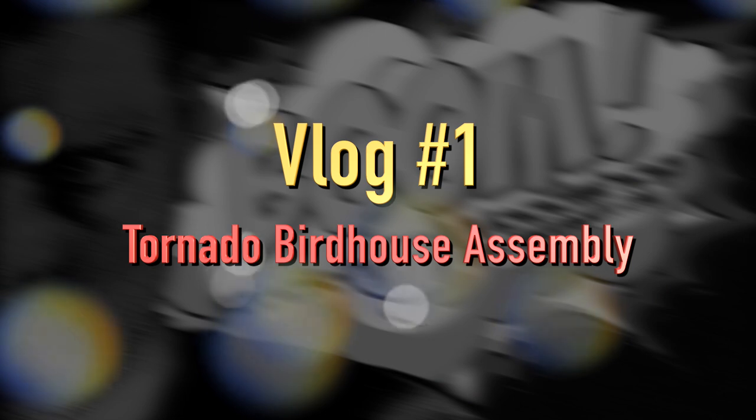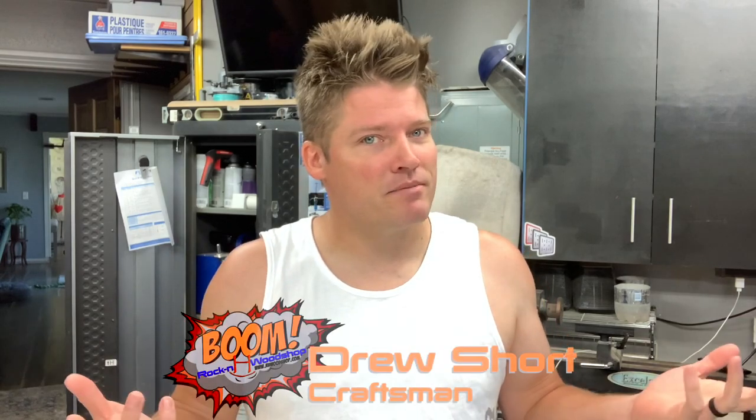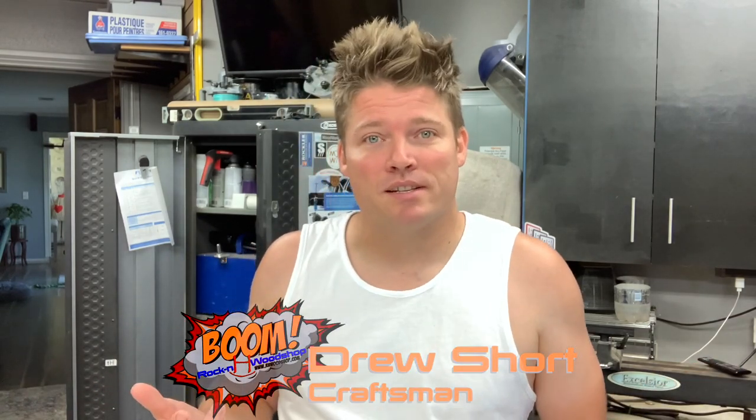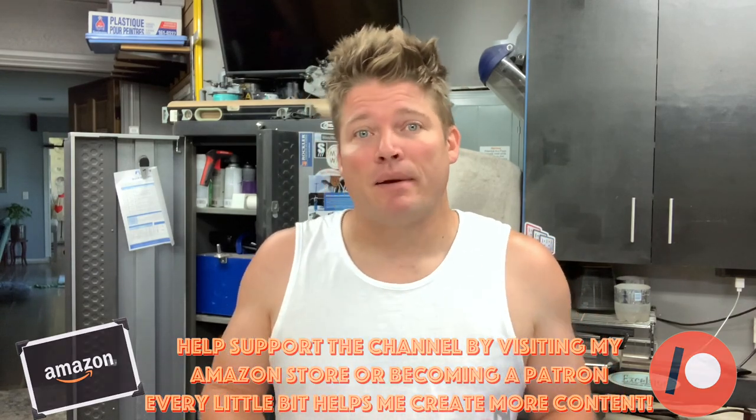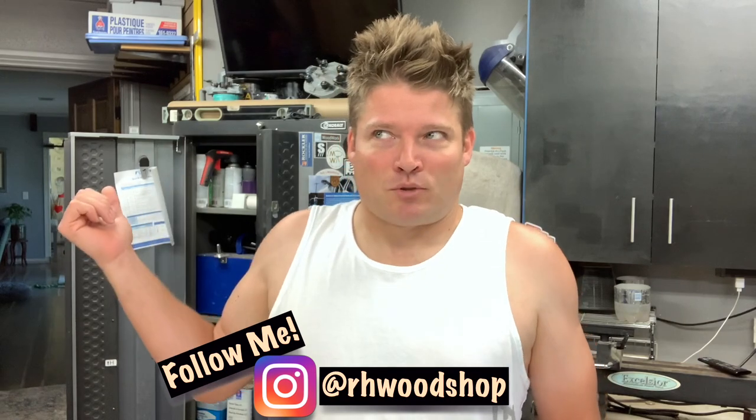So my first informal video begins. Let's see how you like it. I'm going to do something a little different, just to give you some extra content, because SketchUp videos really aren't doing that great anymore. So what I'm going to do is kind of these vlog-style videos that give you more content of the kind of woodworking I'm doing. I want to give you guys some quality, but also some quantity.